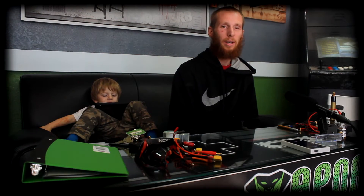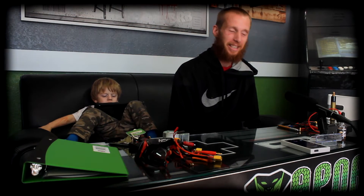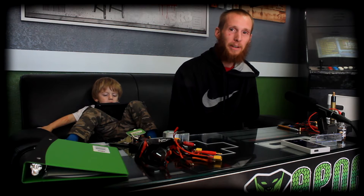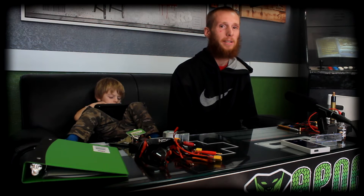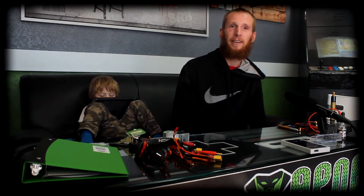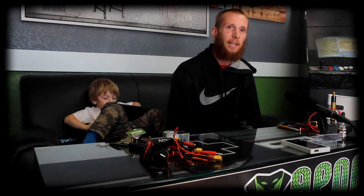Hey guys, it's Gavin over here at Vapor 93. I'm in today to talk about a little bit of battery safety and also doing some tests of internal resistance on some of the batteries that I carry here. And this is Bryson, my three-year-old son — he's here hanging out with us today as well. I'm in today to talk about battery safety and also some internal resistance test results that we just finished up for today. So we'll go ahead and start out with what internal resistance is and how it applies to your batteries and vaping.